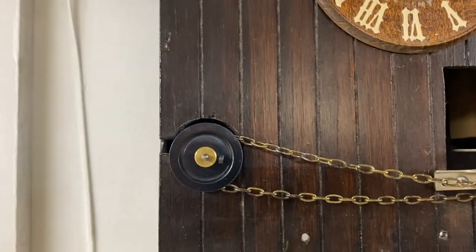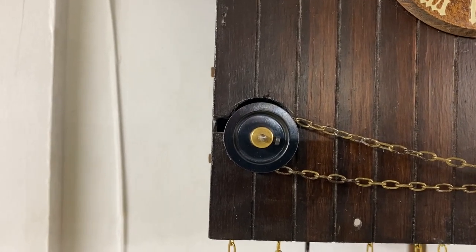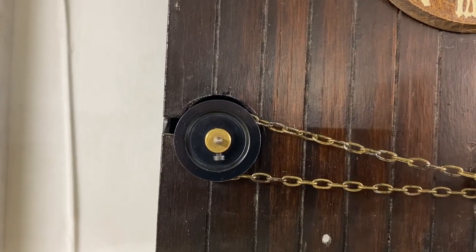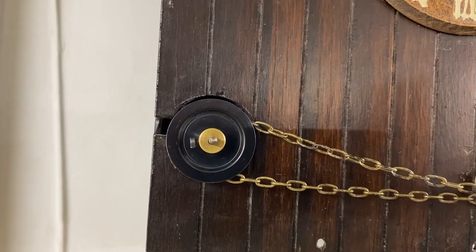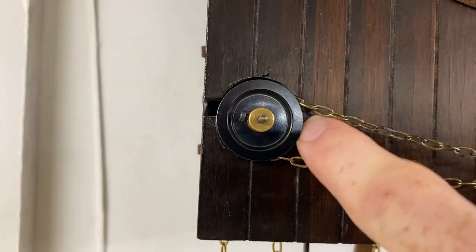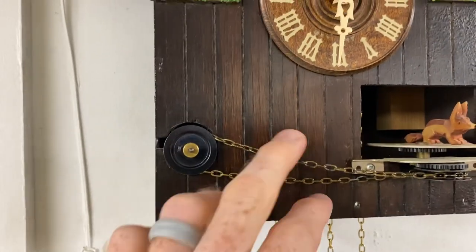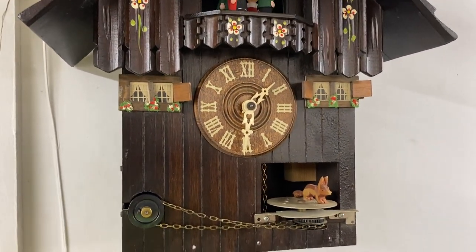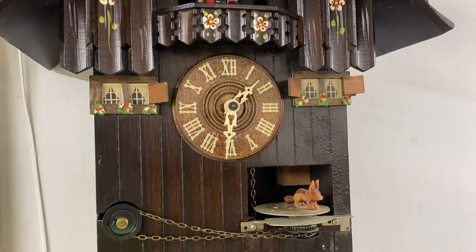Now if you watch that pulley go around, you'll see that it doesn't move very much. You can see, compared to this groove right here, that pulley is right centered — it doesn't move back and forward — and you can also see that this chain stays about the same. So that was the solution for this little guy, and now he seems to be working great. We'll let it run for another week — it's been a week so far — give it two weeks and make sure everything's good to go, and that ought to do it.